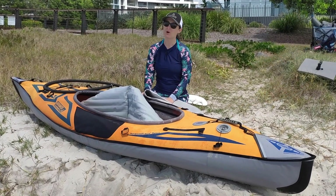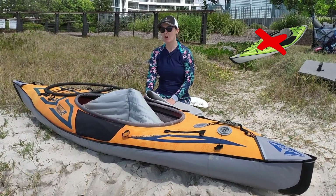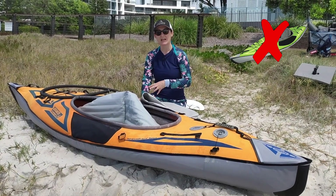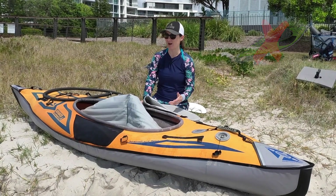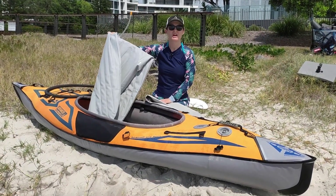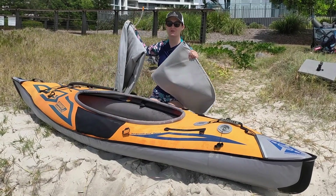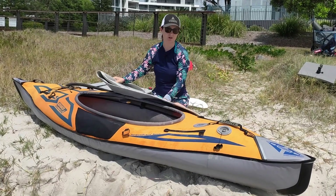Note that although it's possible to put it into the Advanced Frame Ultralight Kayak, it's not actually recommended — it kind of defeats the purpose of buying that kayak because it increases the weight. Whereas when you use it in the Sport, for example, you take out the soft floor and put in the drop stitch floor and they weigh the same, so it doesn't actually change the weight of your kayak.